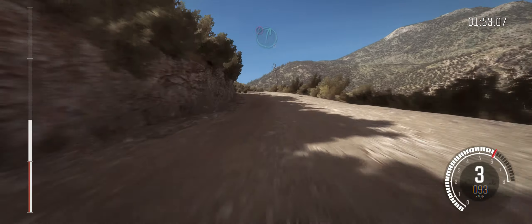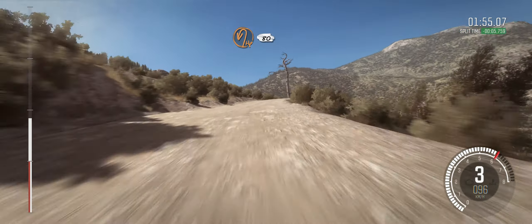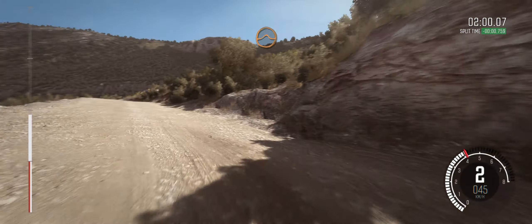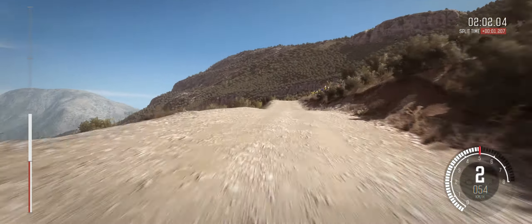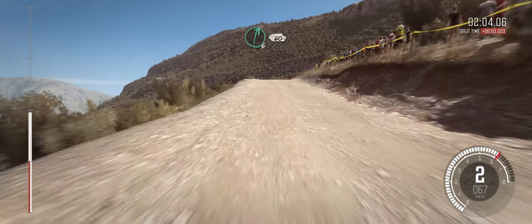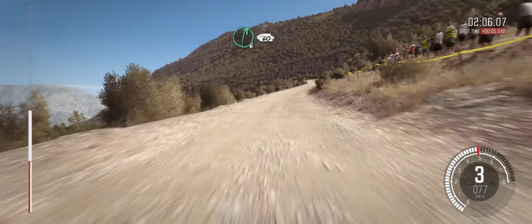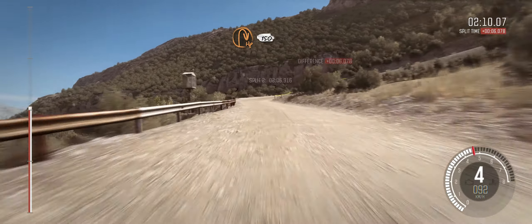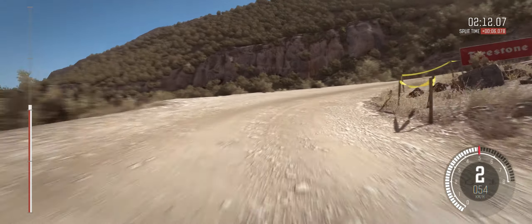And caution right six. Into hairpin left, 80 over crest. And crest jump maybe. Right six, 60. Hairpin right, 150. And crest jump maybe, small crest.